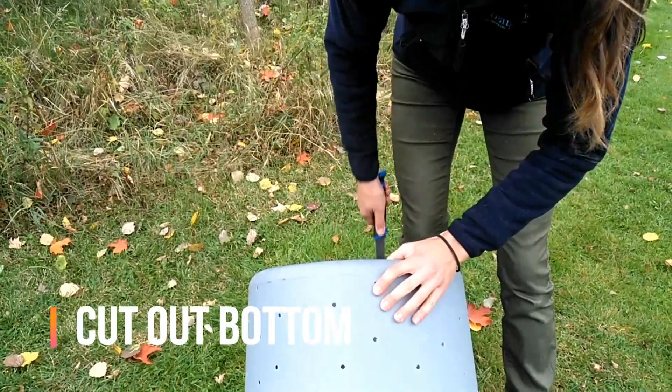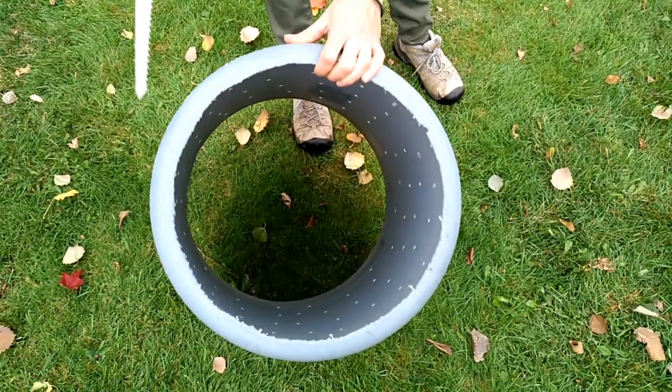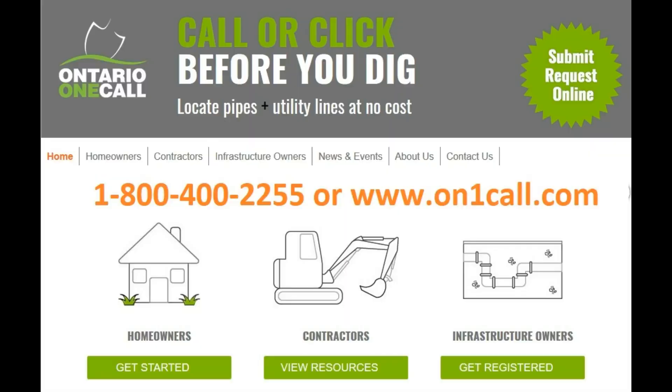Cut out the bottom of the bin using a keyhole saw, leaving a lip to help maintain the bin's shape and structure. Choose a spot away from vegetable gardens, and be sure to call before you dig to avoid utility lines.